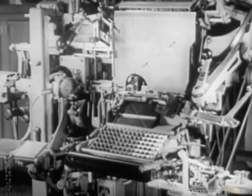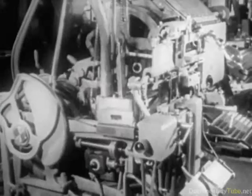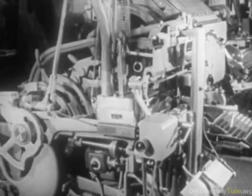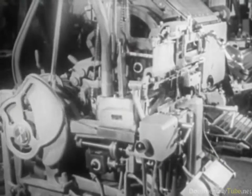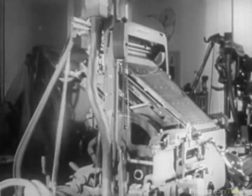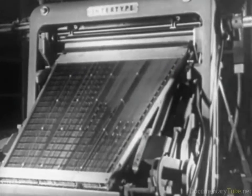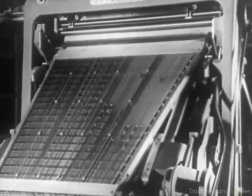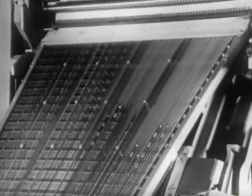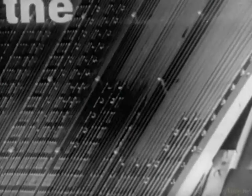Note that the raising of the assembling elevator is also automatic. This is the performance of one of the numerous composing machines which, with increasing rhythm, accomplish the important task of preparing composition for newspapers, periodicals, books, and printing of all kinds in all European languages, and in some oriental ones as well.